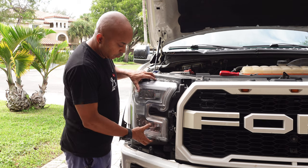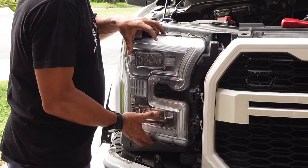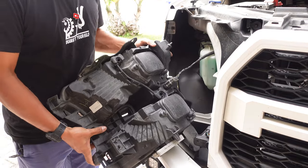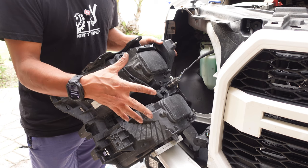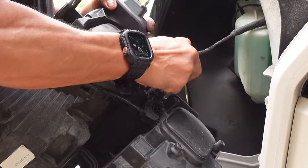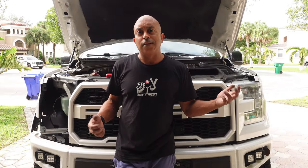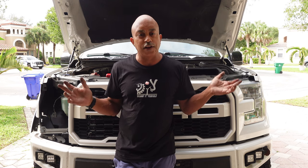Now we're ready to take out the light. There are some studs in the back of this light that hold it in place, so you want to lift up and pull forward at the same time and work the light out. Once you have your headlight out, you should be able to pull it out and expose the clip holding it. If you have the all-LED version of your stock headlights — like a Lariat and up — it has a single connector. Just squeeze down on the clip, give it a little wiggle, and pull it out. That's it. Set this aside.